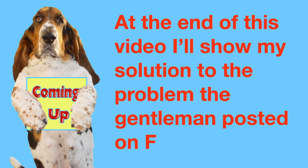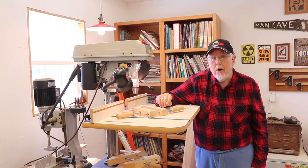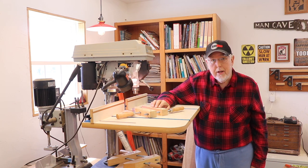At the end of this video, I'll show you my solution to the problem the gentleman posted on Facebook. I know the first comment down below is going to be, 'that's not a new trick, Don.' Well, I didn't say it was a new trick. I'm just trying to help gentlemen like that one on Facebook by posting this video so that they know about this trick on the drill press. He came out really unscathed compared to one person that posted a picture of what happened to their hand on a drill press. This is a trick that's easy to do and can save your digits from getting wrapped up in a drill bit.